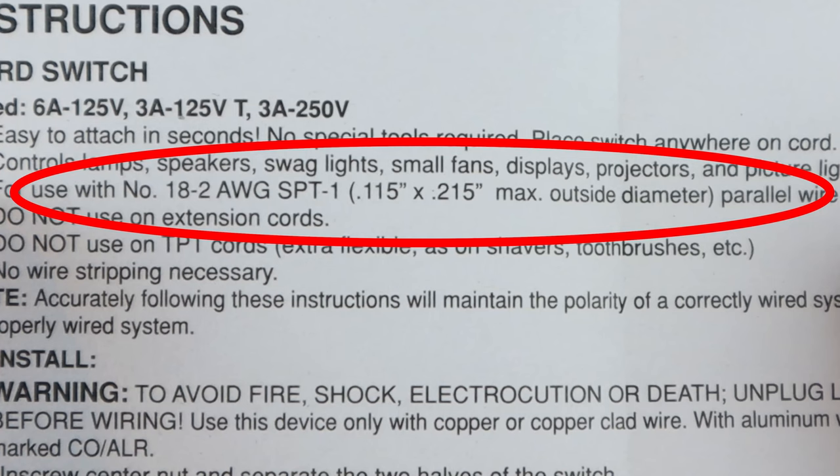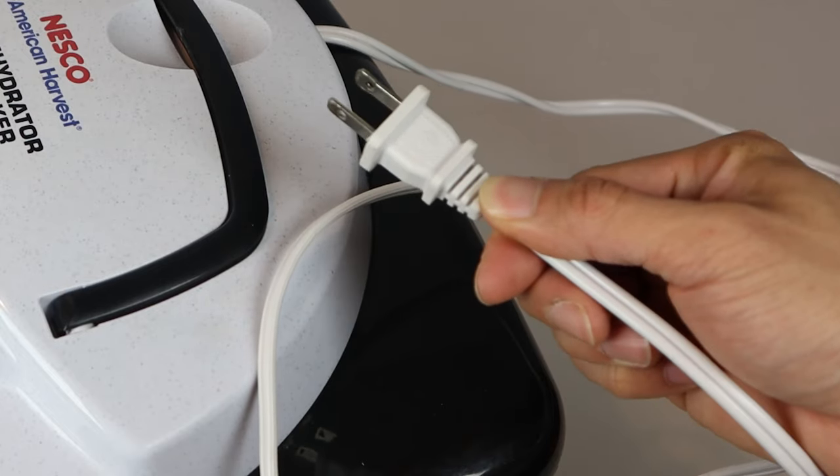Note too that the cord size should be number 18-2 AWG SPT1 with a 0.215 inch max outside diameter and parallel wire configuration — that is, a 2-prong plug only.